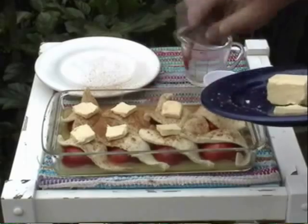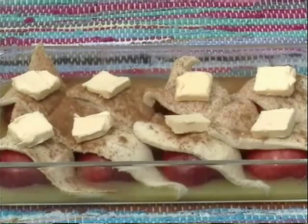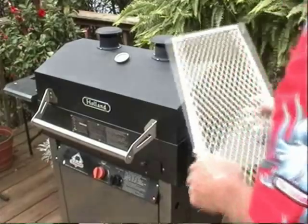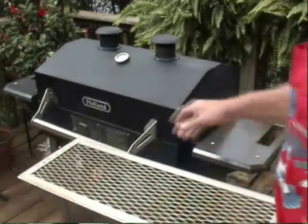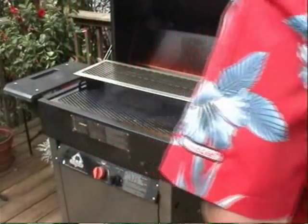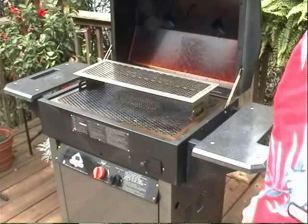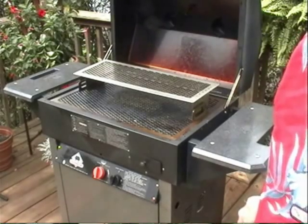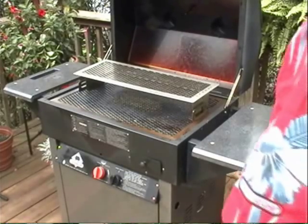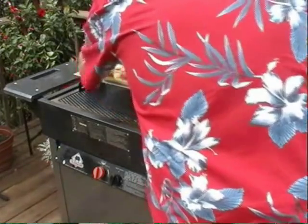Once you have your mixture ready, we're going to put it on the preheated Holland Grill. I'm going to cook the apple dumplings on our most popular selling accessory, the Holland Half Grid. The Half Grid is made from stainless steel and simply gives you more cooking space, or allows you to put more delicate items like breads away from direct heat contact. I'll place that apple dumpling baking dish right on top of that.